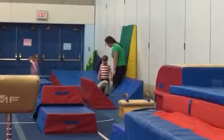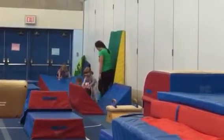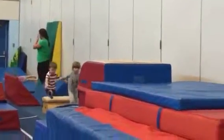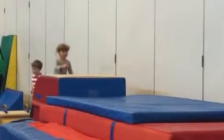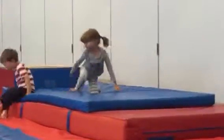Ready? Three, one, two, three, four, five. Okay? Five seconds. Five seconds. Okay. Five seconds. Okay. One. One. One.